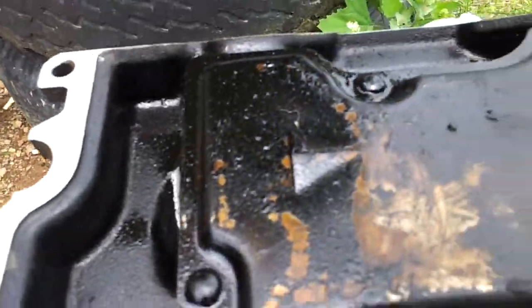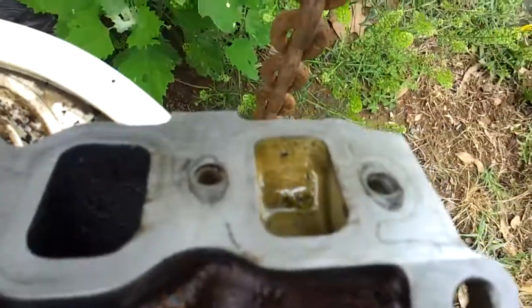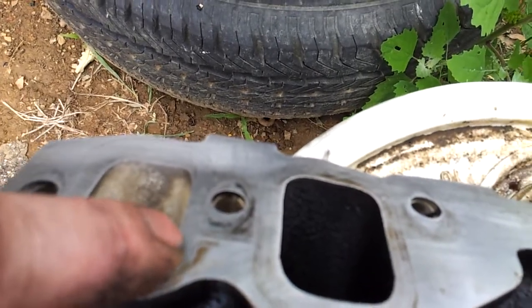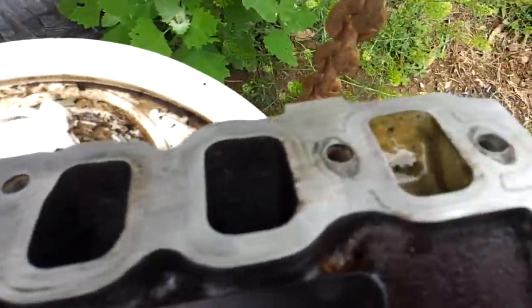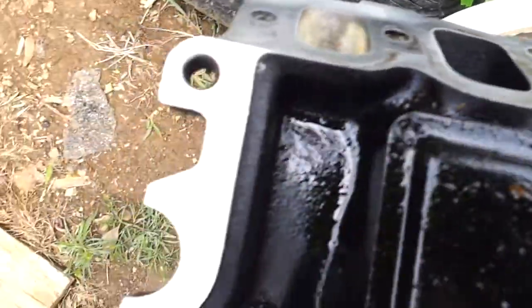Clean, people — everything's got to be clean and precise. These marks here, those marks will not come out. You can grind it all you want, but you just need smooth and clean.